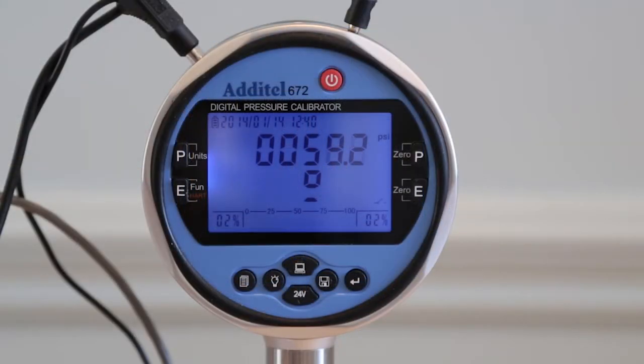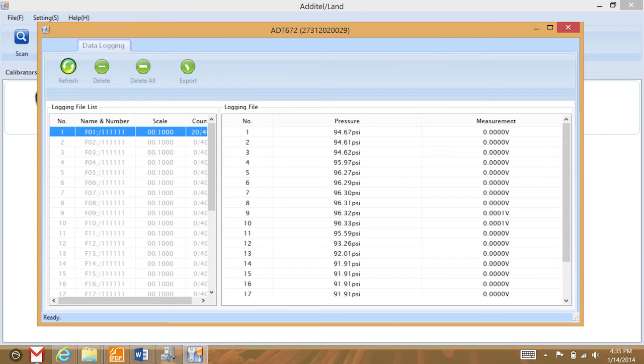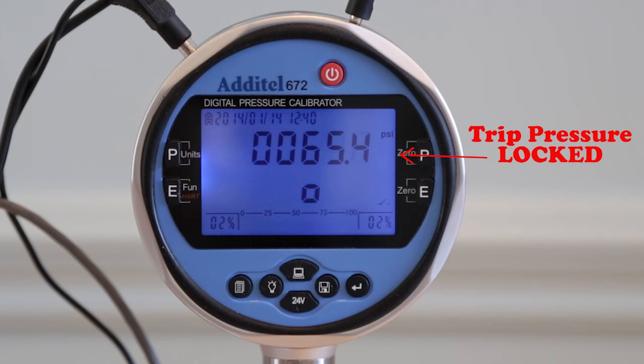For pressure switch testing, the 672 stores set and reset points in internal memory, which can be downloaded via RS-232 port to the free Adytel LAN software to generate reports and certificates. The display can also be set up to hold the trip value on the display for manual recording.